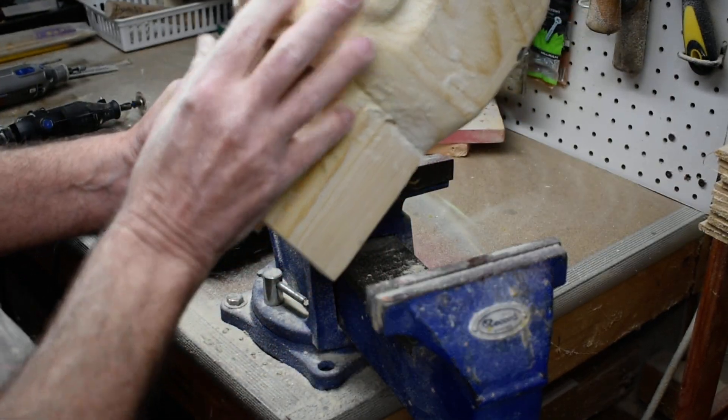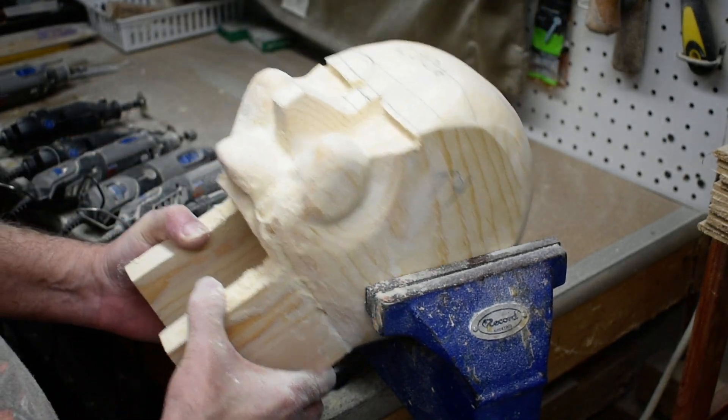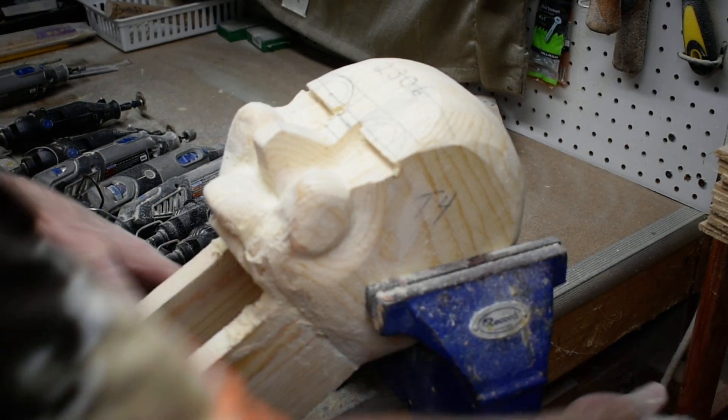Okay, I'm going to sand this a little bit more down in here and then we'll be ready to do our eyelids and stuff. Thanks for watching.